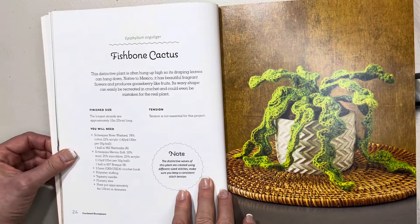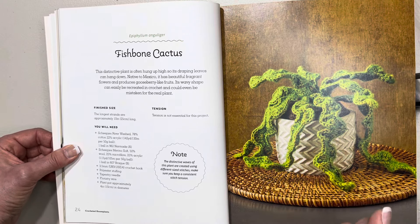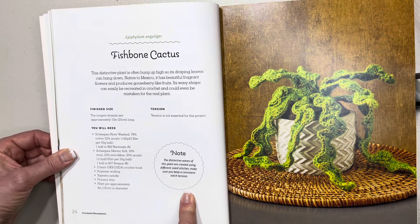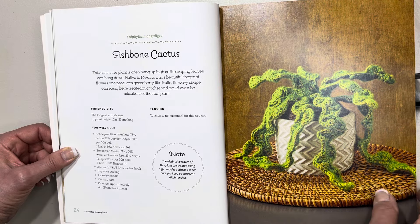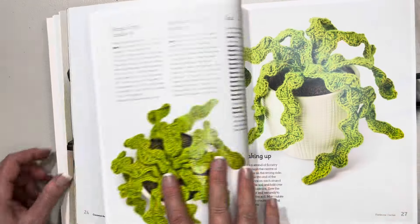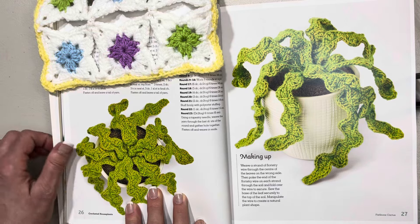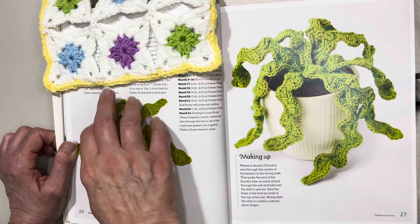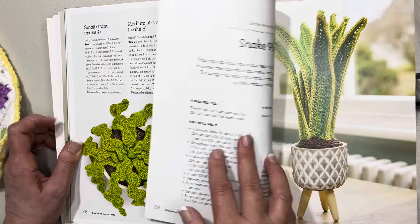I like how it tells you how to make it up. This seems to have quite a few views of each piece, which is still very important. This one is called the fishbone cactus, and it tells us this distinctive plant is often hung up high so its draping leaves can hang down — how beautiful. We get an aerial view of the plant and soil underneath, plus a nice side view.